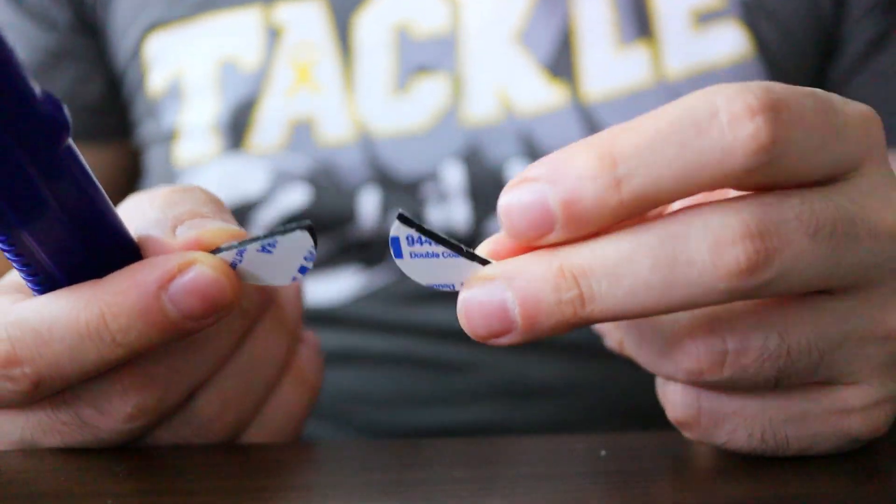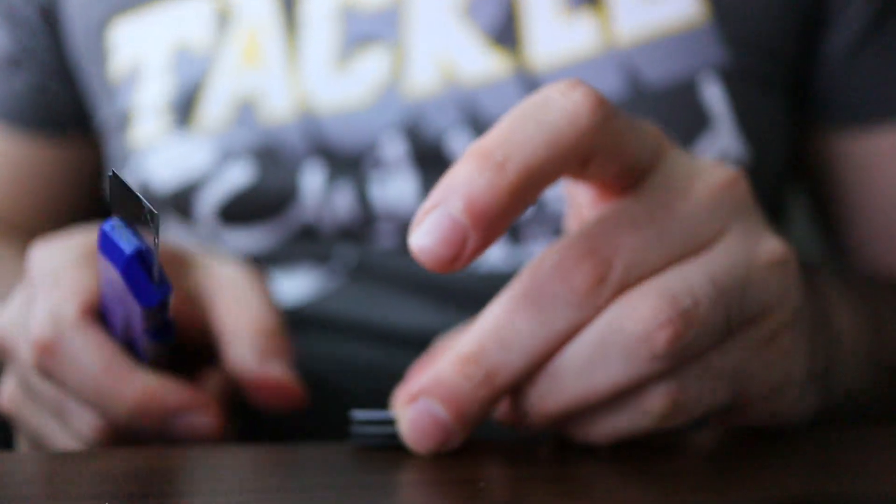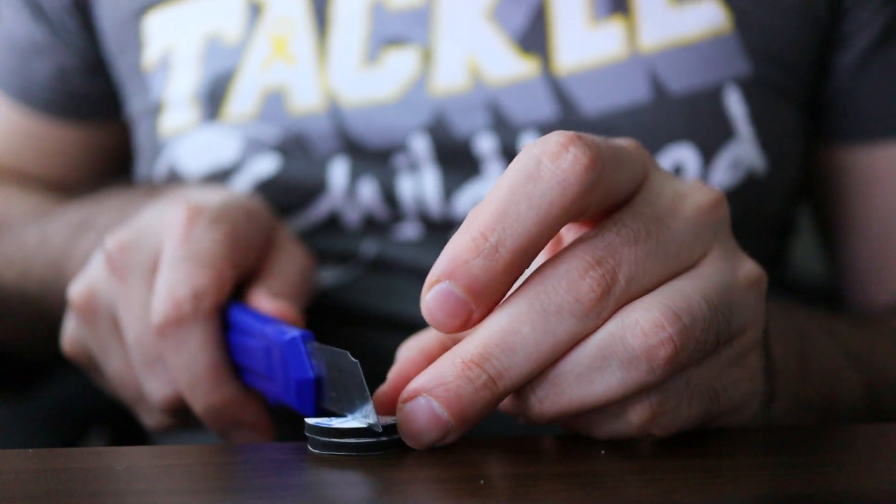I've cut two quarters, now I'm going to cut that into another two quarters — four quarters in total, so two halves.